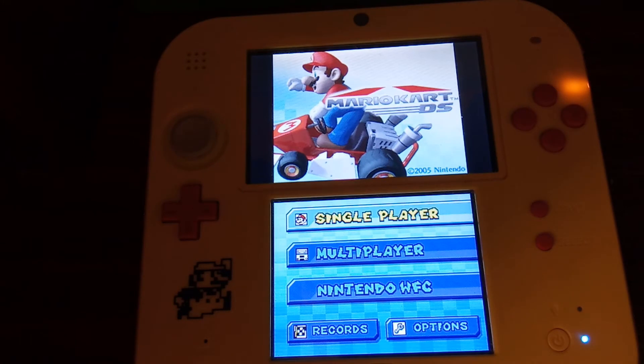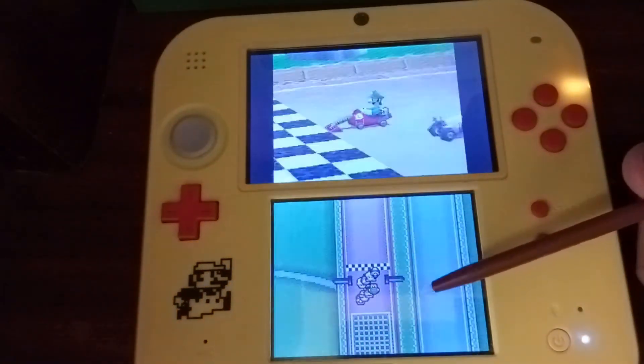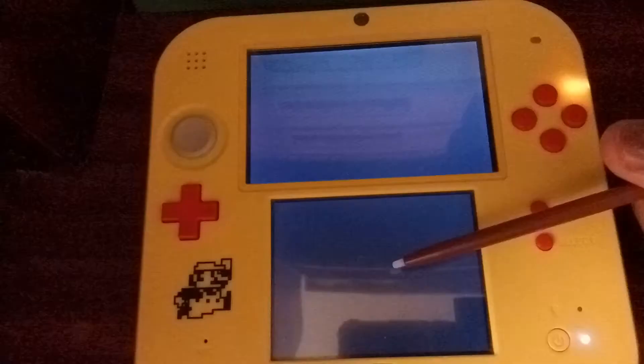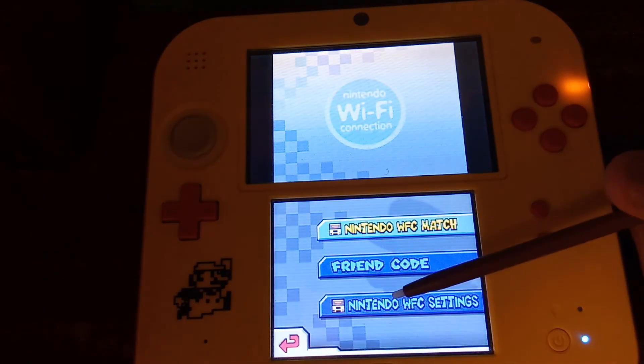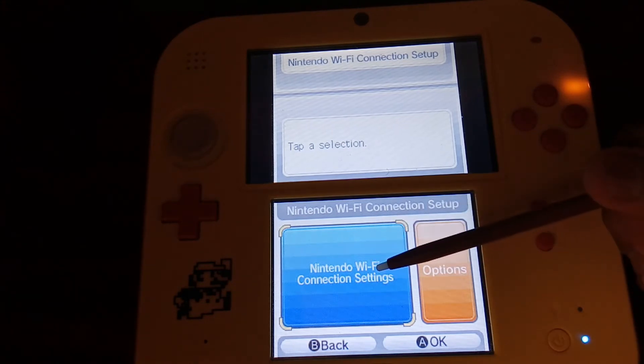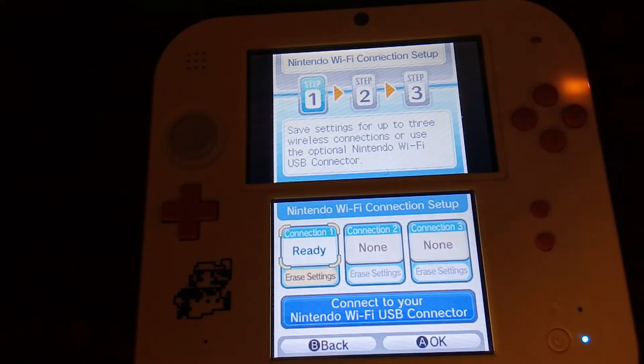The first thing you want to do is enter the game you'd like to connect online to. I'm going to demonstrate with Mario Kart DS. Go to where you connect your Nintendo DS to the internet — in this case, the Nintendo Wi-Fi connection settings. Just tap Wi-Fi connection settings. Now, if you try to connect to a network with WPA or WPA2, you will not be able to connect, because the Nintendo DS only supports open connections — meaning no password — or WEP connections.